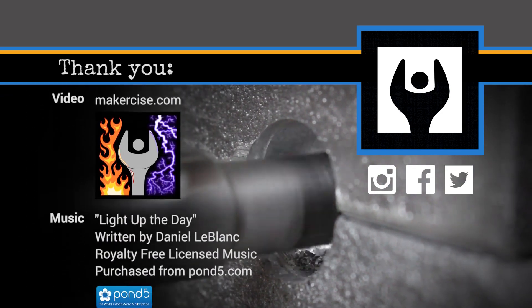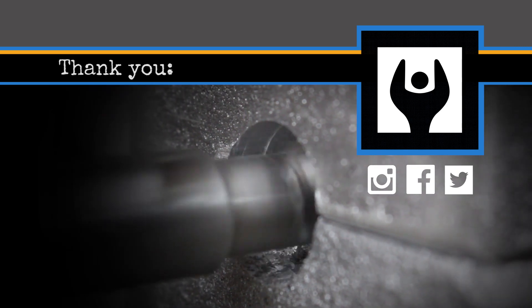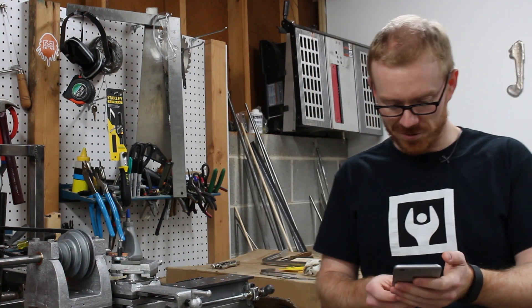If you liked the video, click the like button, subscribe to Makersize, and check out some of our other videos. We'll see you next time.